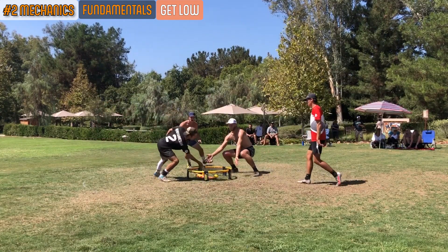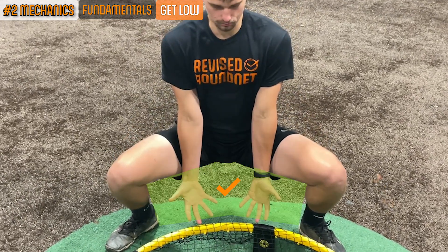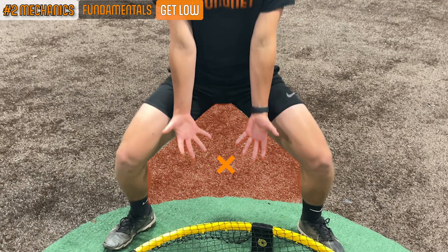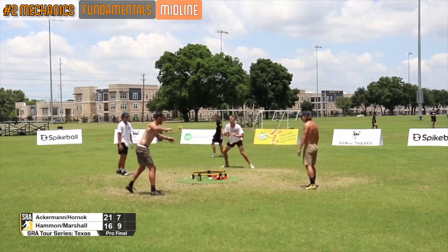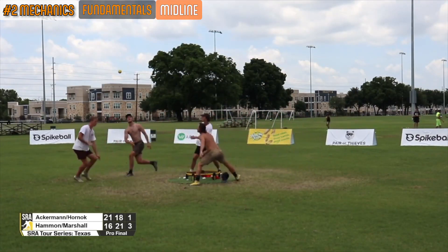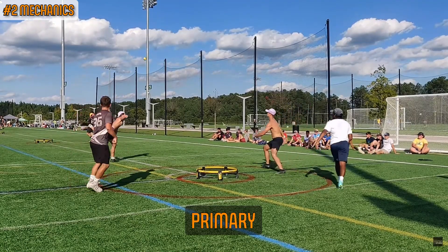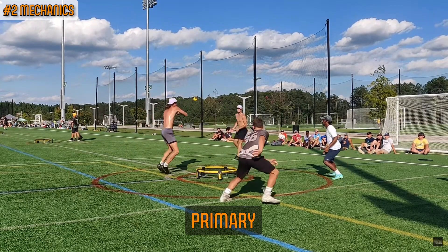Get low: the second fundamental is to get low and squat at the net, almost as if sitting in a chair. When you squat, be sure that your body and/or hands are low enough that the ball does not have a chance to travel through your legs. Midline: the third and final fundamental is to align the center of your body perpendicular to, or in front of, the hitter's projected attack. If your midline is in the center of the hitter's swing or flick, odds are you'll get some sort of touch on the ball without having to make any adjustments.